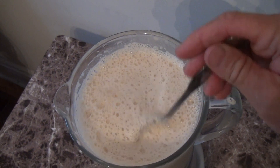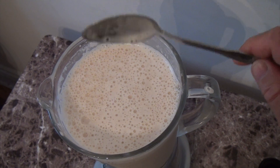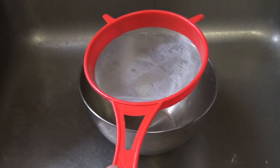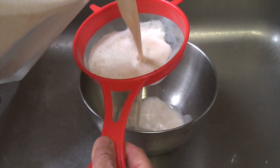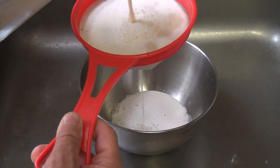As you can see, the almonds are nice and milky — they broke down really well. Now we're just gonna separate the almond milk from the almond pulp. We're gonna pour the almond milk into the strainer, and as you can see, the almond meal is staying on top and the almond milk is going into the bottom.